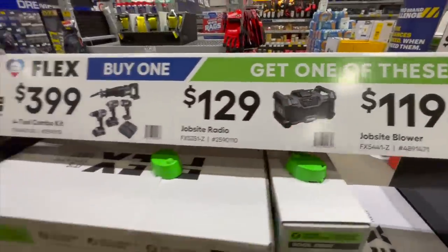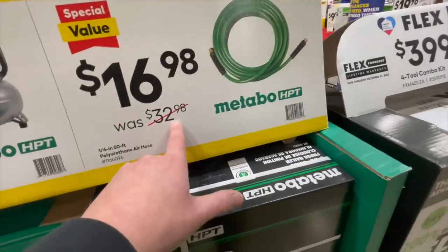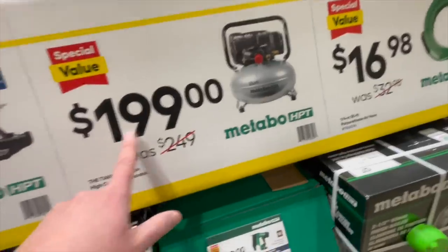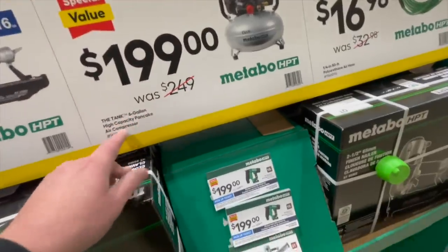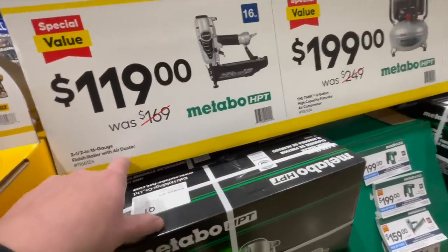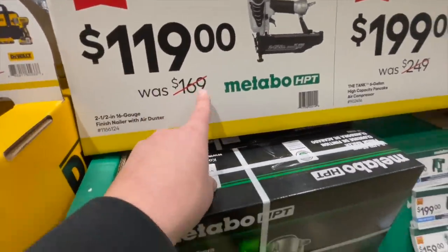For Metabo HPT: $16.98, was $32.98, for the quarter-inch by 50-foot air hose. Or $199, was $249, for the Metabo HPT six-gallon high-capacity 16-gauge finish brad nailer with air duster, was $169.